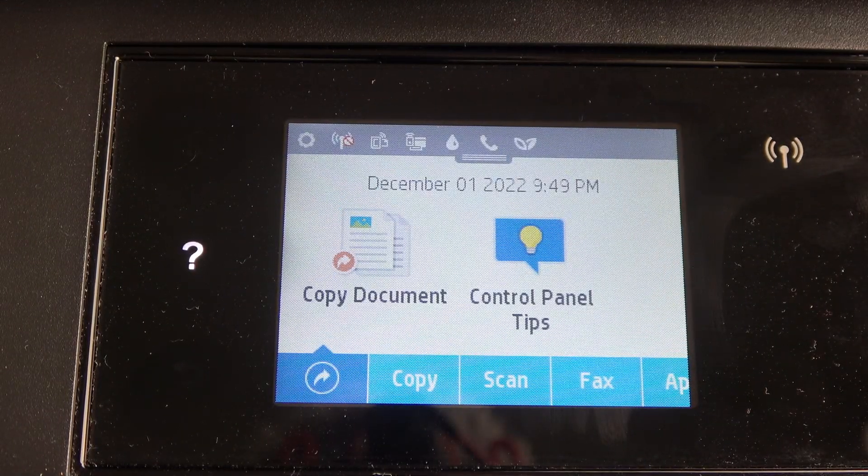Welcome to Hard Reset Info channel, JFUverse. In front of me is the HP OfficeJet Pro 6960, and I'm going to show you how to align the print heads — how to perform the print head alignment on this printer.